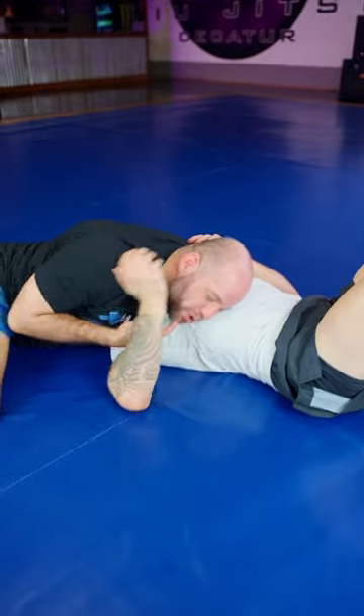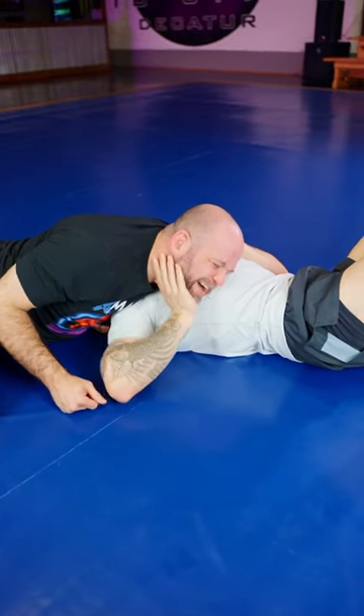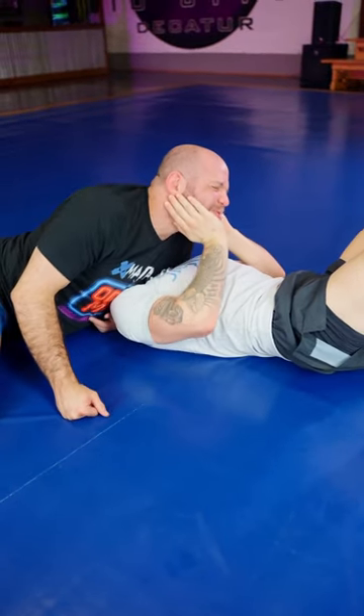But if you want to learn it, this is how you do it. I go from north south right here and when he pushes my chin away, I fight him. I hope you don't push my chin away. Got him.